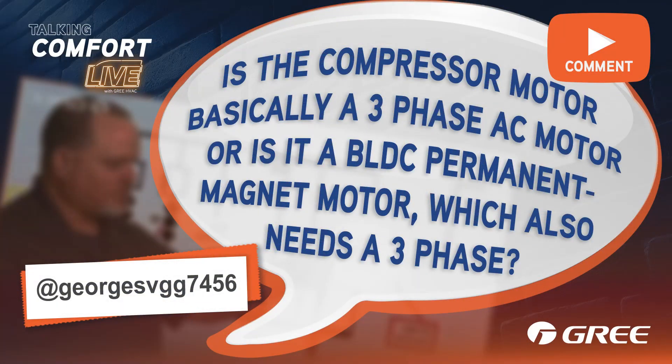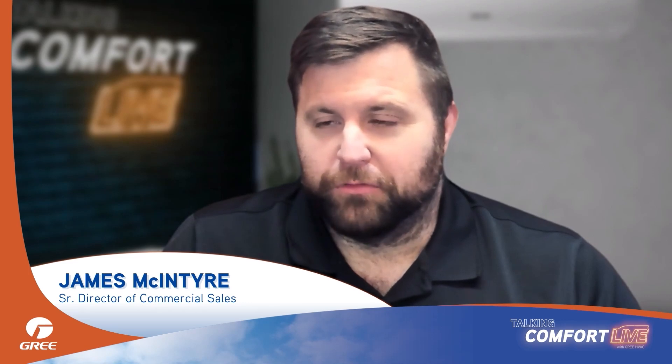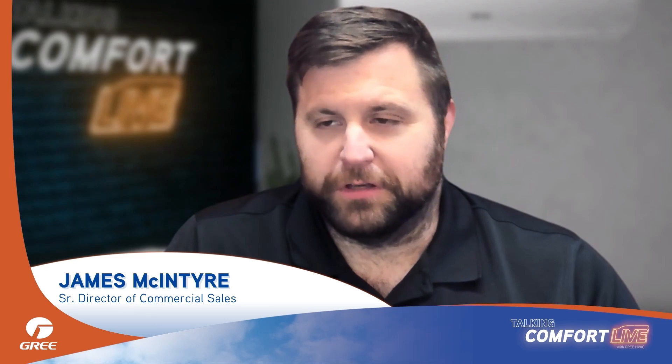In our video on how inverter-driven compressors work, the question came up: is the compressor motor basically a three-phase AC motor with a variable frequency drive, or is it a brushless DC permanent magnet motor, which also needs a three-phase voltage to run?